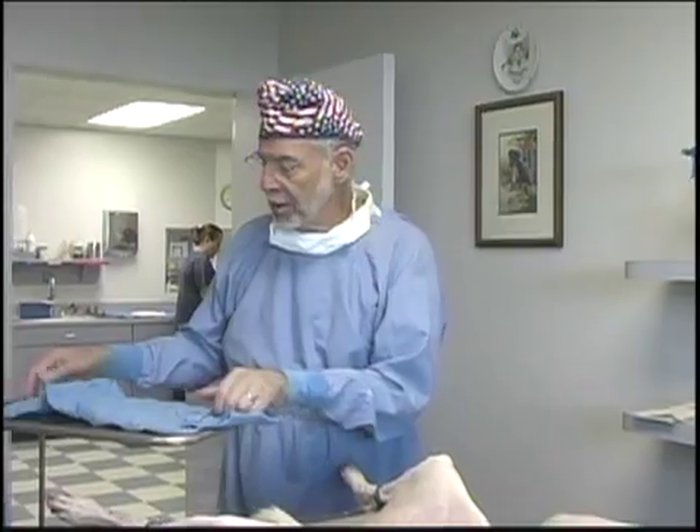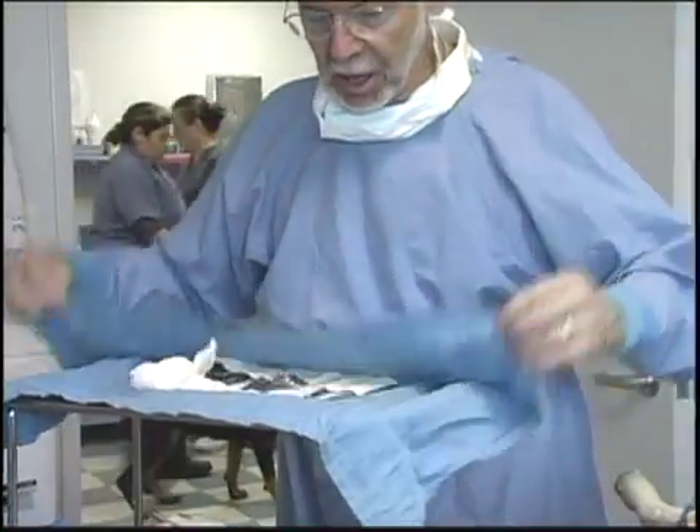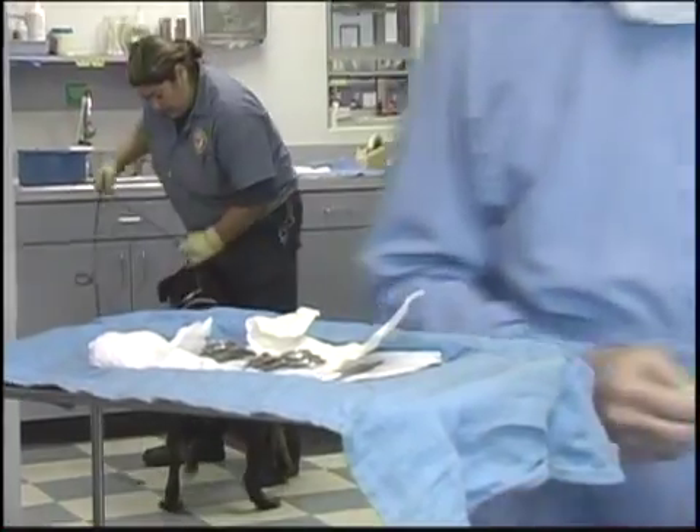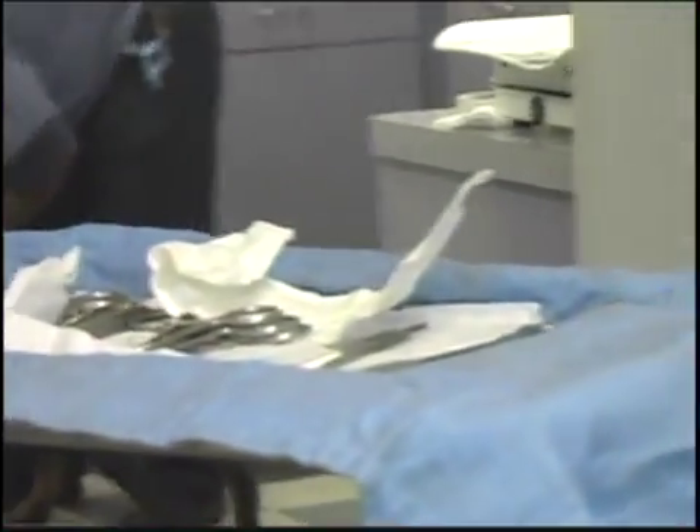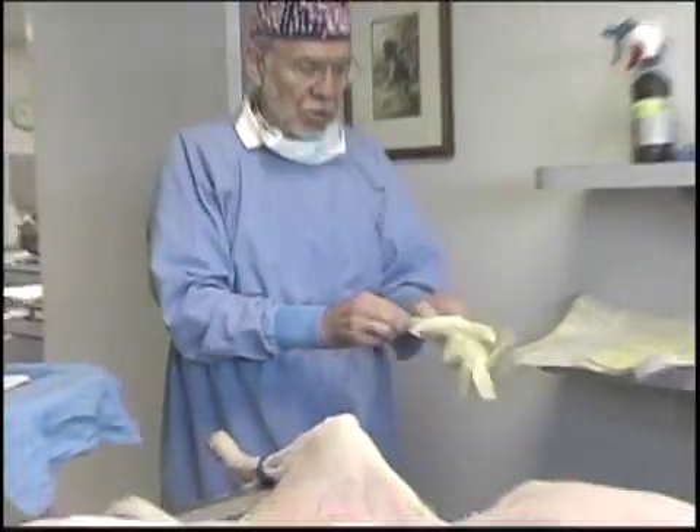Our packs are individually wrapped. We've got tapes on the inside and tapes on the outside. And I want to show the simplicity of the number of instruments that I use for our surgeries — our speed spay, speed castration surgeries.